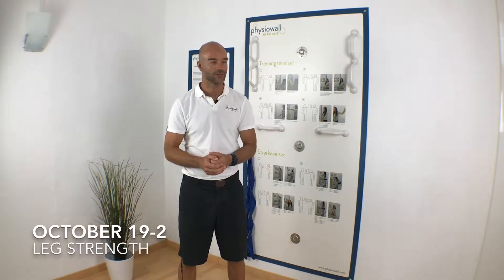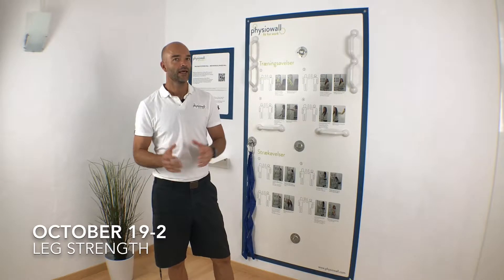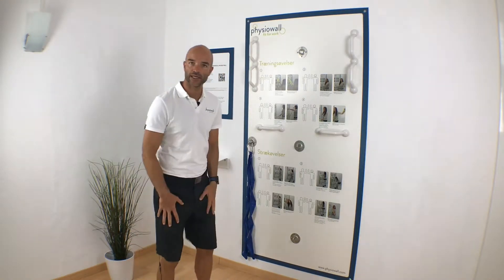Welcome to this week's inspirational exercise here at your Fisio Wall. This week I'll show you an exercise where you can train your legs a little.